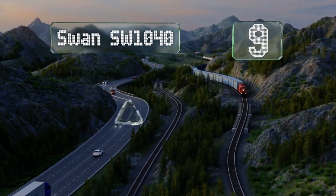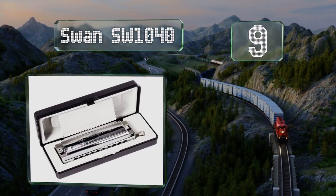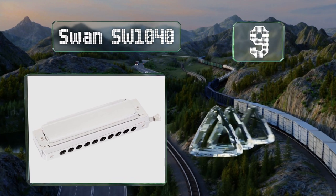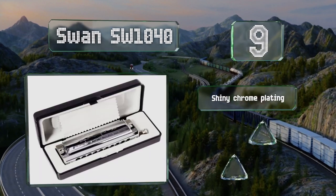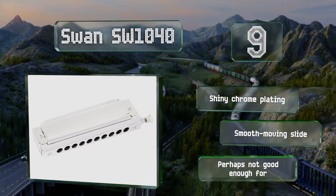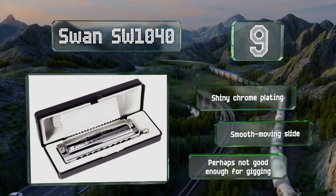At number nine, you won't be locked into one style with the Swan SW 1040, a starter chromatic model suitable for dabbling in jazz, pop, folk, and more. Thanks to a durable body, it's sturdy enough for kids who might not treat it with the respect it deserves. It features shiny chrome plating and a smooth-moving slide.